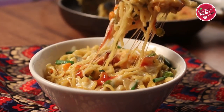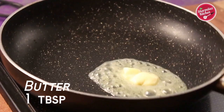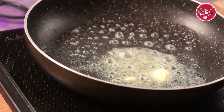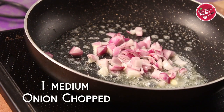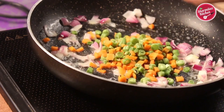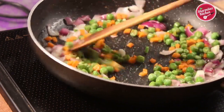It's so buttery, cheesy and healthy. So let me show you how to make this. Here's some butter in a pan. When the butter is melting, add the chopped onions. Now a gentle stir and add chopped vegetables like carrots, french beans and green peas. Saute the vegetables until slightly cooked.